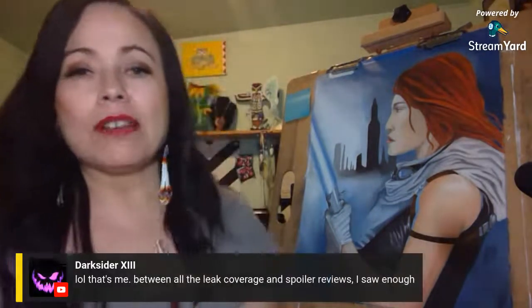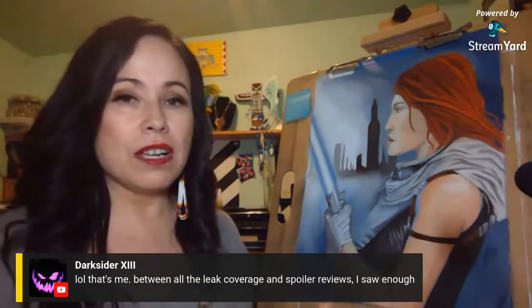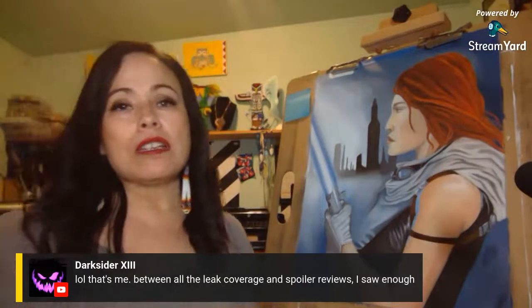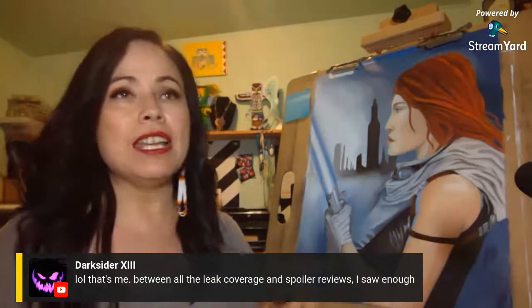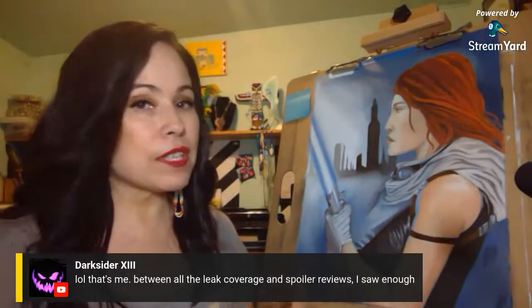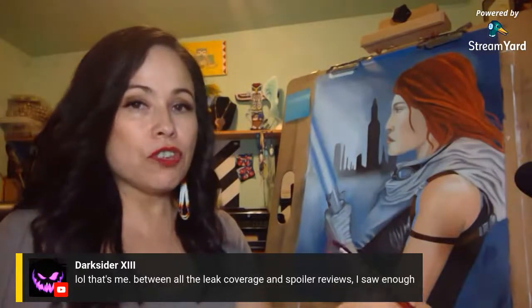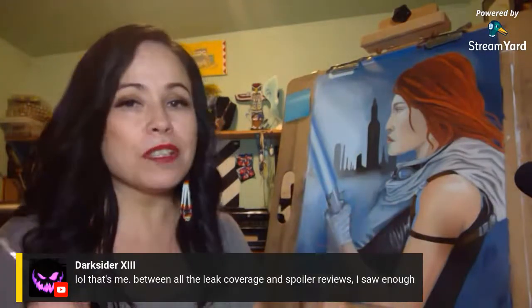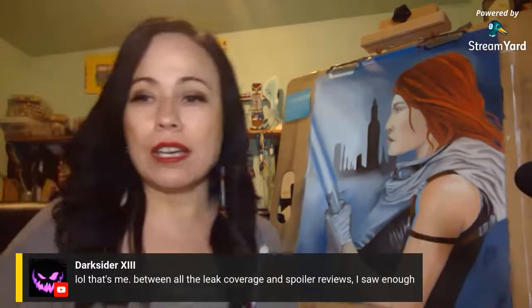The 'Skywalker Saga' term — when I say I don't like it, it's because Star Wars was never called that. It continued before and after the movies and even back in prequel and pre-prequel trilogy times there were visions of the Skywalkers and what was supposed to happen. It was never ever coined the Skywalker Saga — it was always just Star Wars throughout the board.